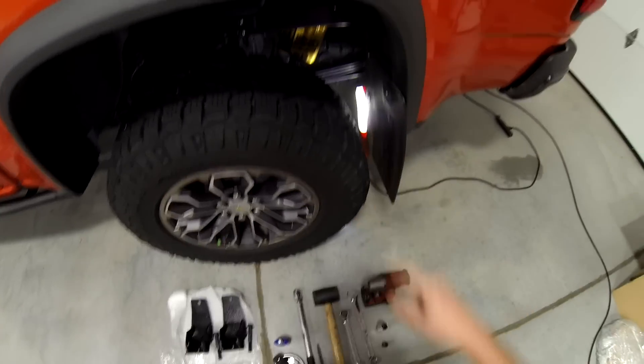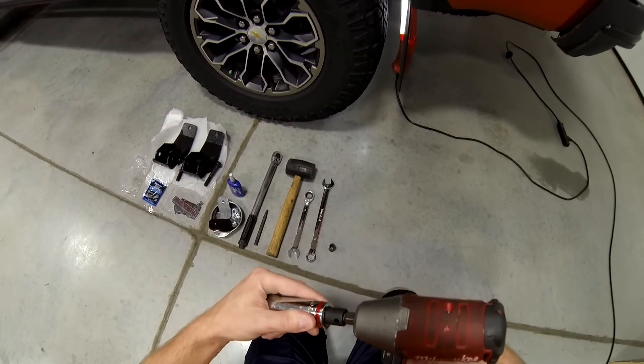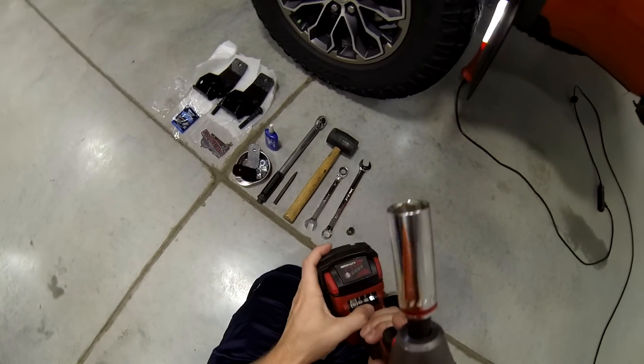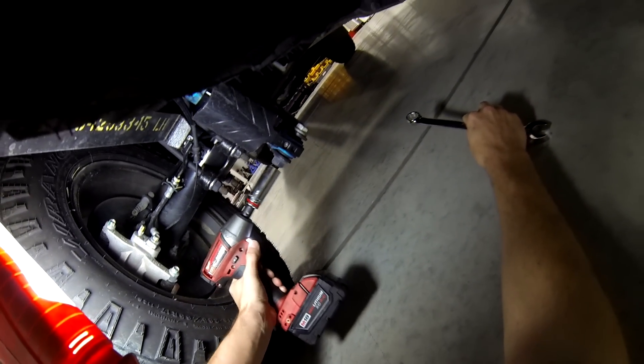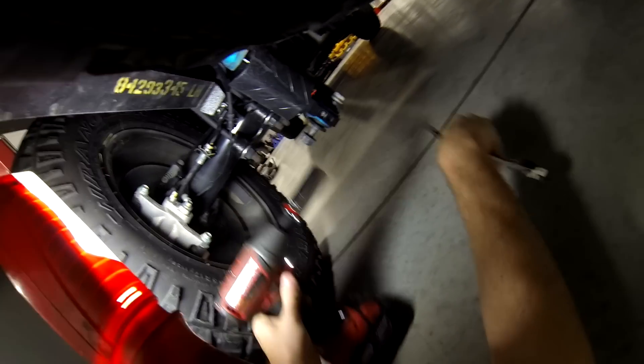We can go ahead and start taking apart this side. I don't have a 21-millimeter impact socket, so I know it's not ideal, but I'm not going to go to AutoZone and spend $10 on one socket. We're going to get our 21-millimeter wrench, slide under here — comes right off.